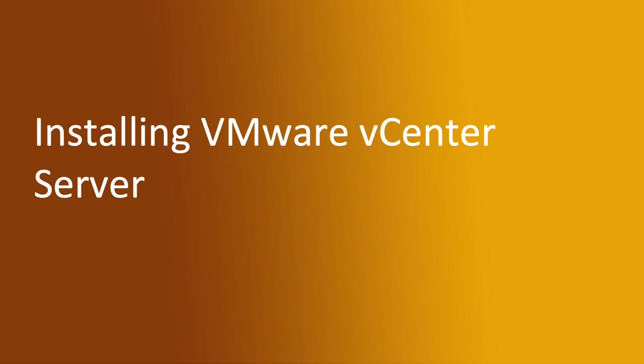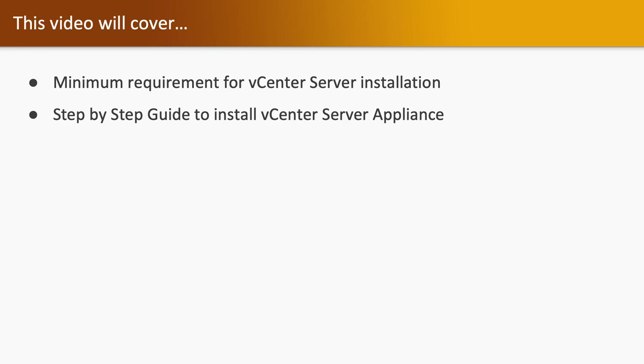Hello, welcome to the next video installing VMware vCenter server. In this video we are going to take a look at minimum requirements for vCenter server installation and a step-by-step guide to install a vCenter server appliance.